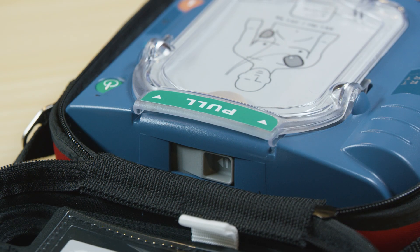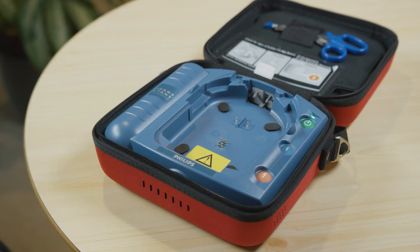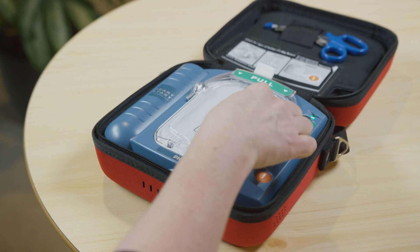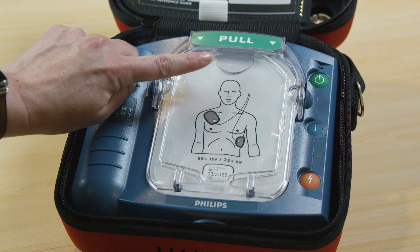When it comes time to replace the pad's cartridge, slide this lever to pop out the old pads and drop in the new pads, placing the bottom end of the cartridge into the compartment first and pushing down until it clicks. Make sure you don't open the film seal of the cartridge until you need to use the pad.